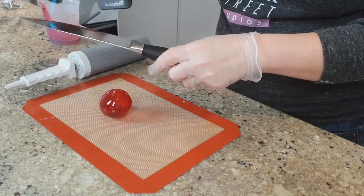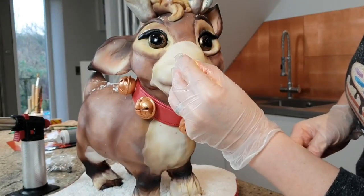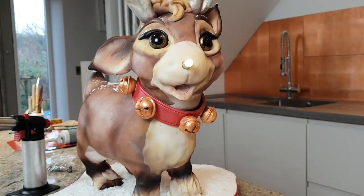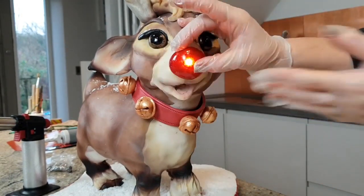The lights I've used I just ordered from Amazon — they're little LED lights and they stay alight for about 24 hours, so obviously do this at the last possible moment. I heated up the underside of the nose and then it just pressed in and stuck in place.